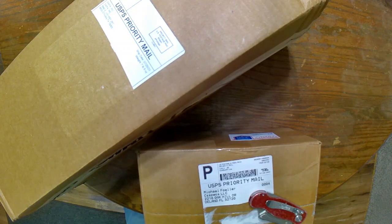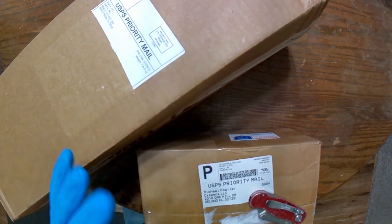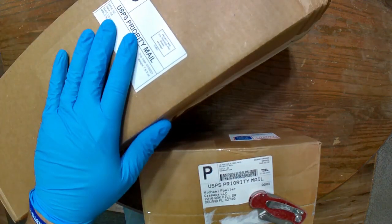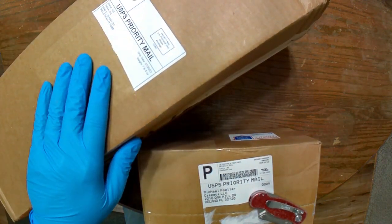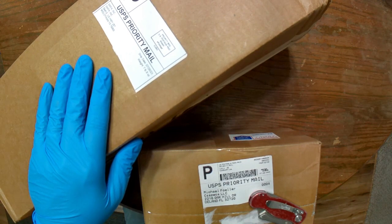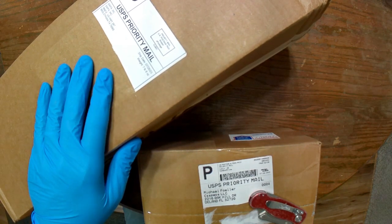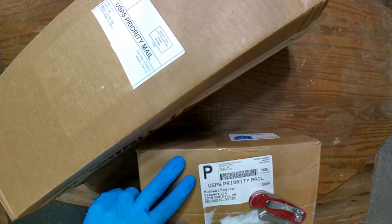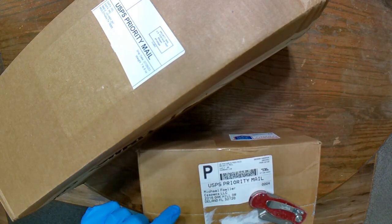Hey everybody, so we're going to do a two-fer, whatever you want to call it today. A couple things I got. This one in the large box you see here is some mags that I got off of Gun Broker. I'll explain a little bit more about that in a minute.